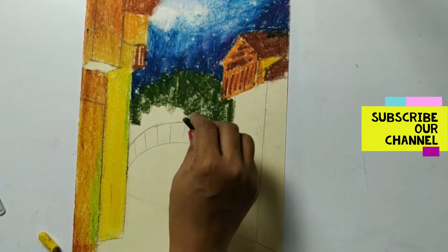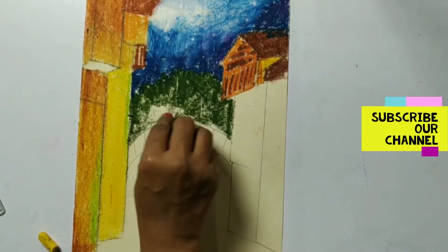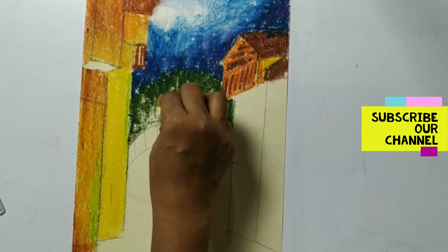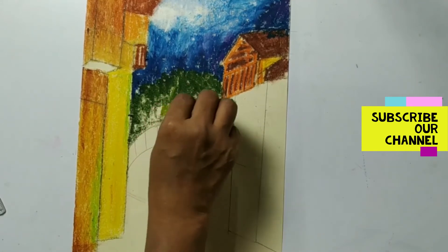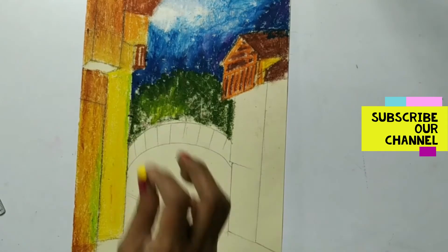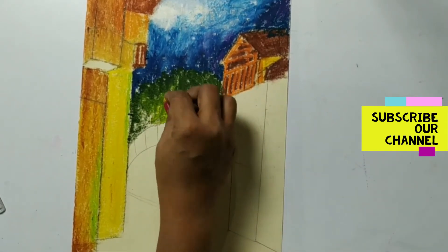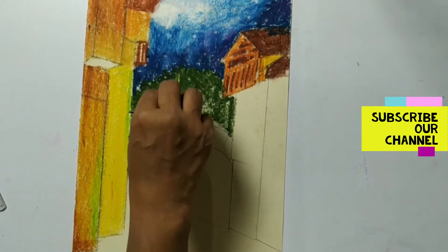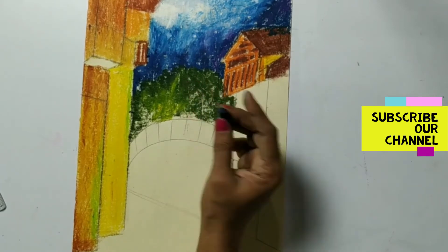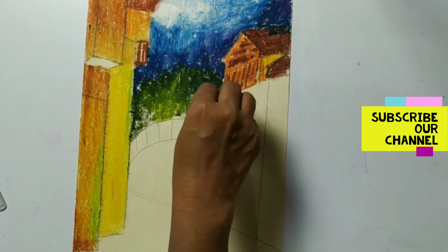First we will complete it and the centre part again I'm keeping light, because I want to make this part lighter so I will give the effect with yellow color. Some indefinite strokes here. Then I'm going to give the shade on this green color with Prussian blue to make this tree dark.